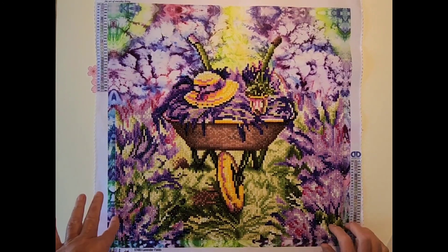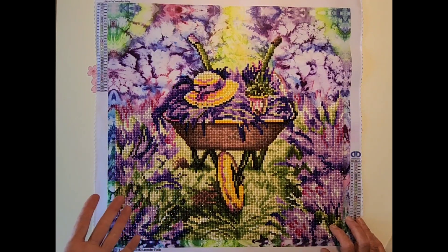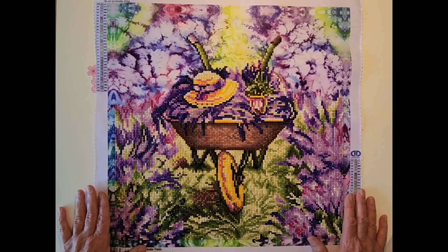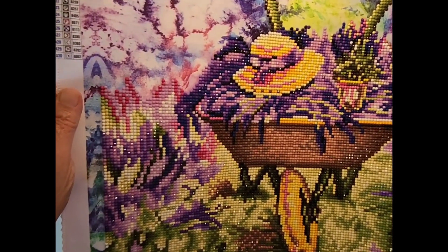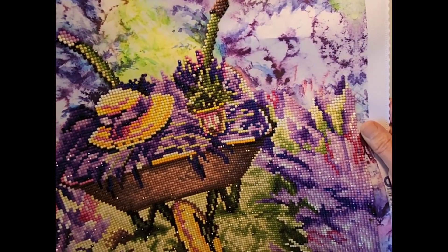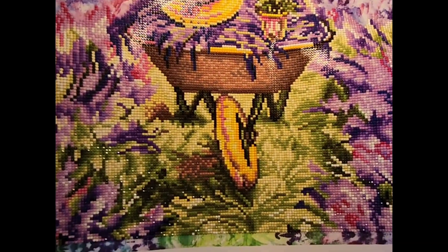This was a Leisure Arts diamond art kit that I got from Hobby Lobby. I got it for 40% off in April — I paid $17.99 and it originally cost $29.99. It has 30 colors and it is a partial diamond painting. It's probably hard for y'all to see, but I'll bring it up close — you can see the top part there is printed, and it's from the wheelbarrow down that is actual diamonds.